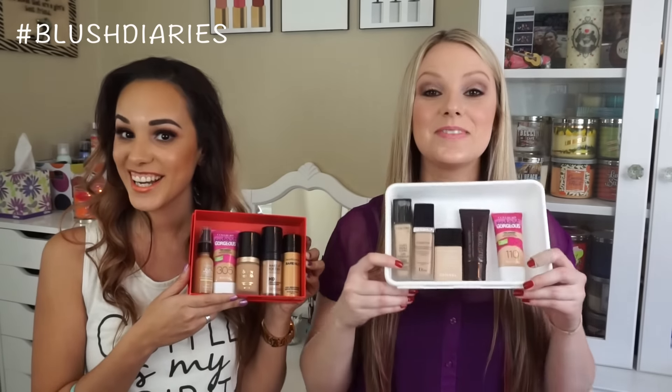Today we're going to be doing our top five foundations. We actually didn't know what the other was choosing, so I was wondering if we were going to have anything the same — and we actually did in this category, so I'm excited. It's pretty cool.